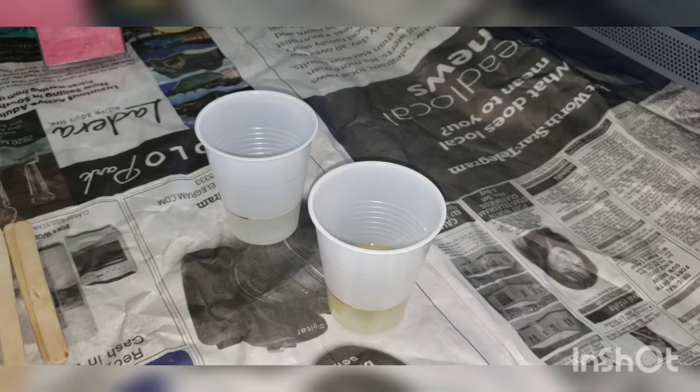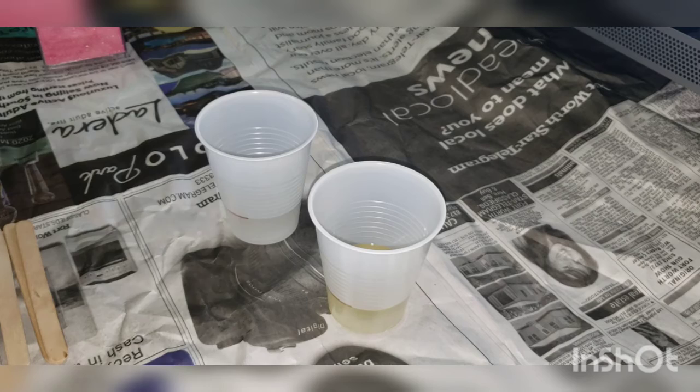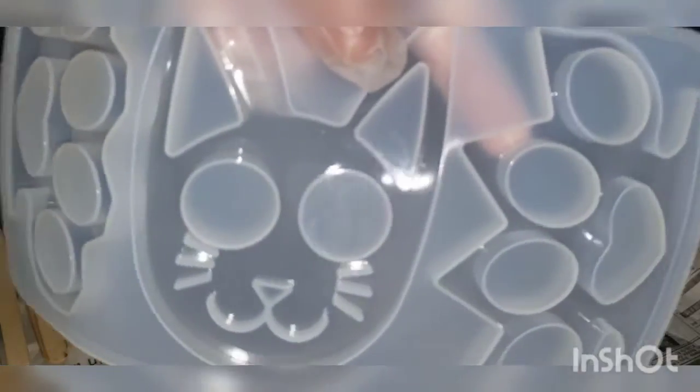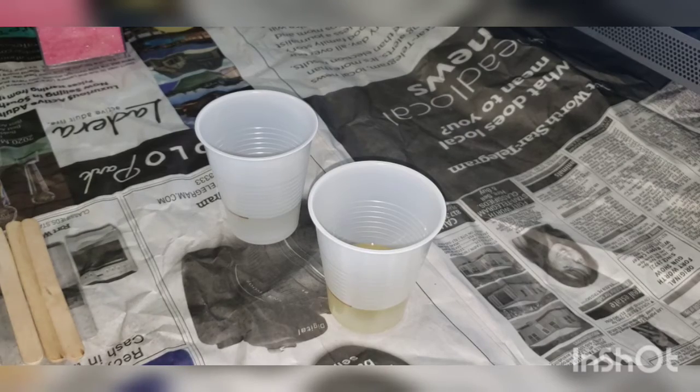I'm going to go ahead and put on my gloves, which I should have done already. This is my first time making this, so I'm going to go ahead and wait and see how it comes out. These molds I did purchase on Amazon. If I have extra, I'll just use it in one of the keychain letter molds.